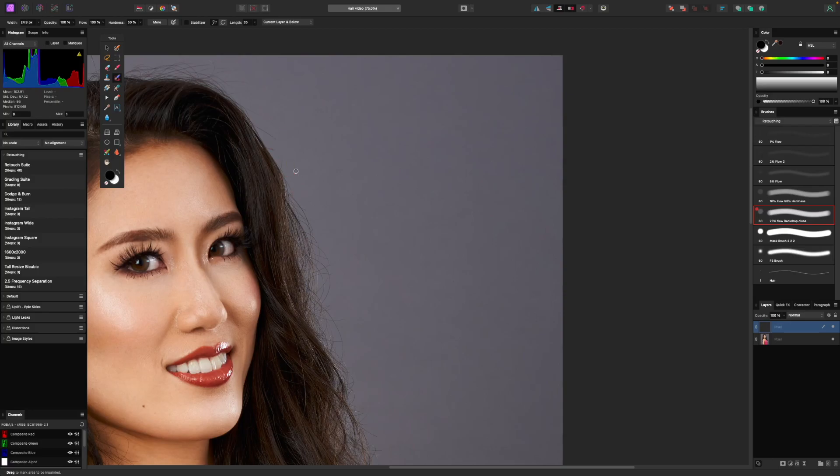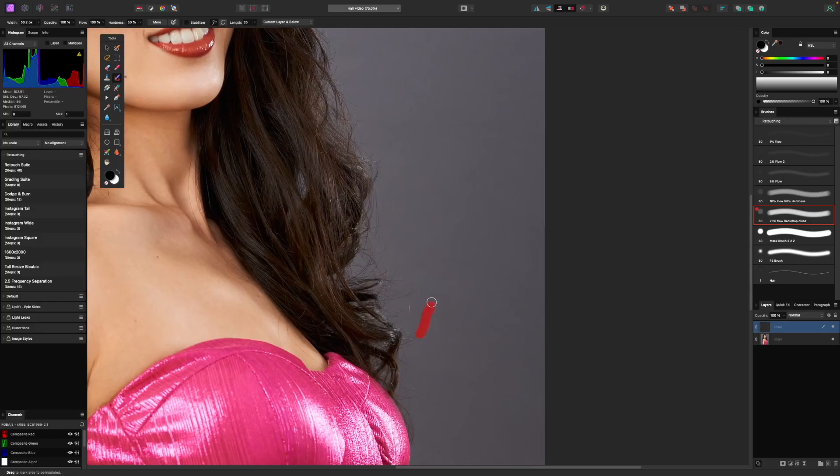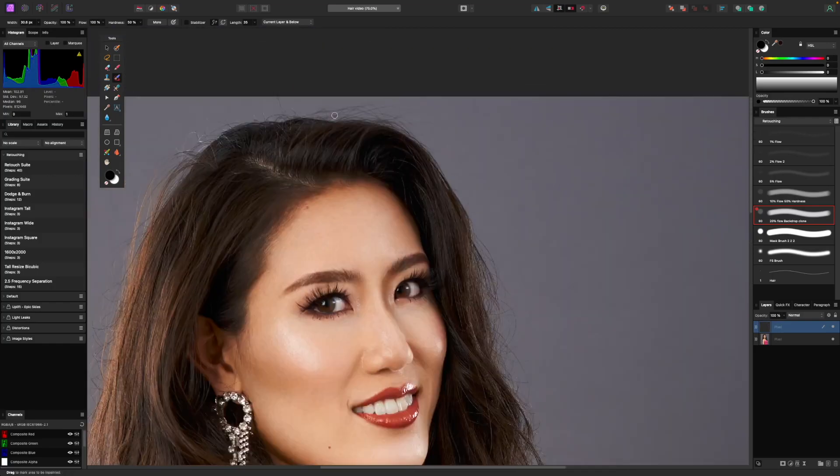Let me just go ahead and grab a last few of these little ones that really stick out. Again, this is going to make the next step a little bit easier — if I can grab some of these ones that are really sticking out into the background. This also works well because we have a solid gray backdrop.